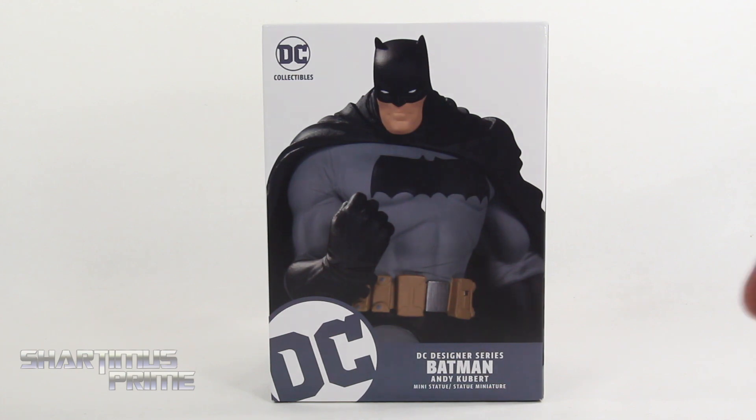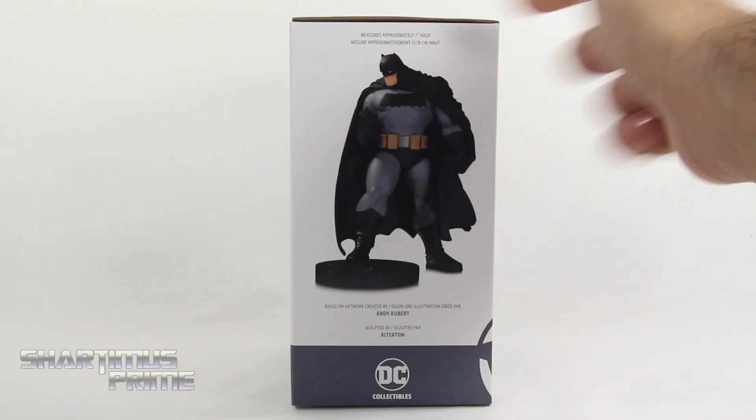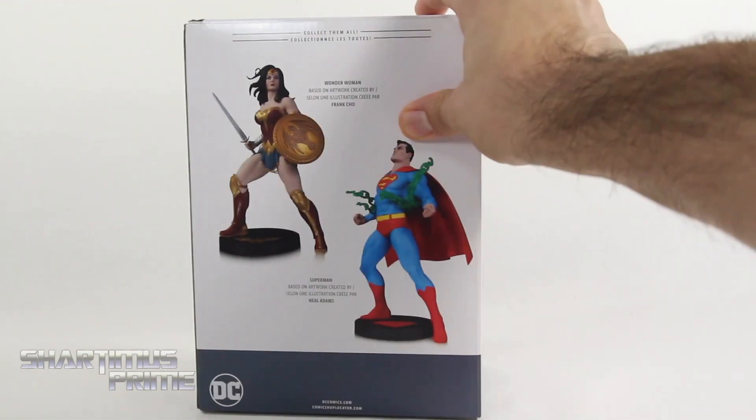If you want to see the latest from DC Collectibles, be sure to check the link in the description below. I did review a 12-inch scale version of this Batman statue already, so I'm kind of curious to see how this stands up to that — well, it's going to be shorter anyway. You can see a product shot of Batman right over there.